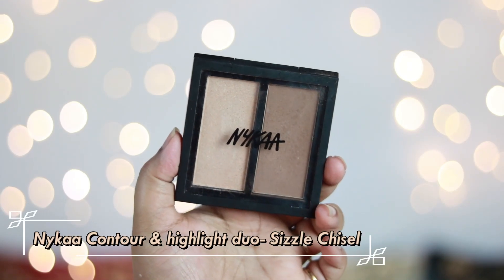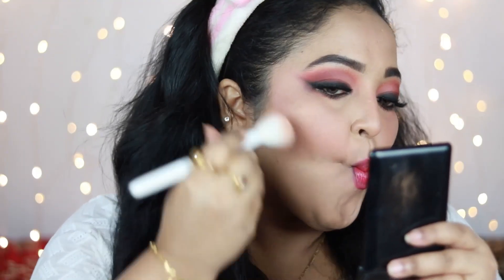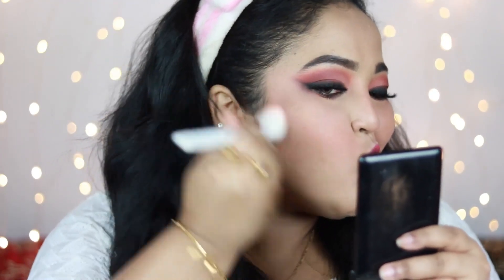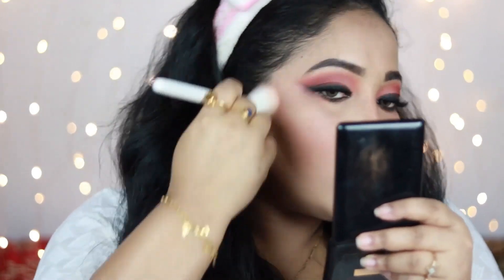Now completing the rest of the face. I'm taking the NYX Contour and Highlight palette in shade Sizzle Chisel, using the contour shade with a Wet n Wild contour brush. I'm placing it in the hollows of my cheeks, on my forehead, and along my jawline — adding artificial shadows to make my face look really structured, defined, and slimmer. You can see the difference this makes!